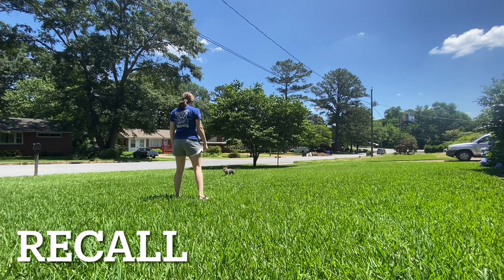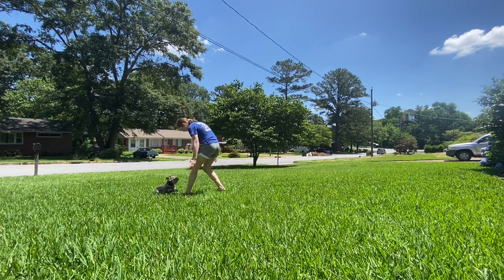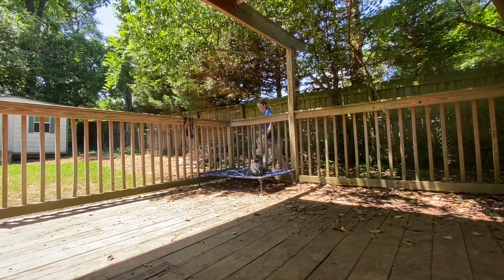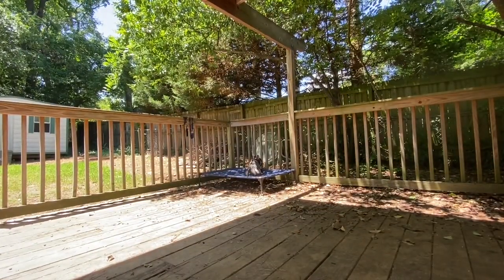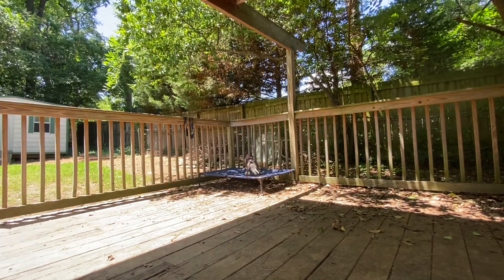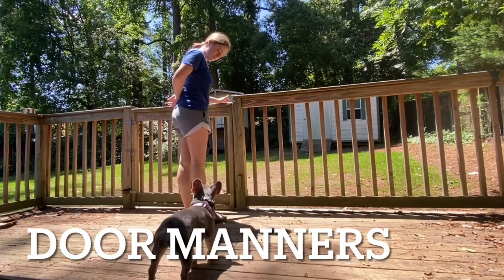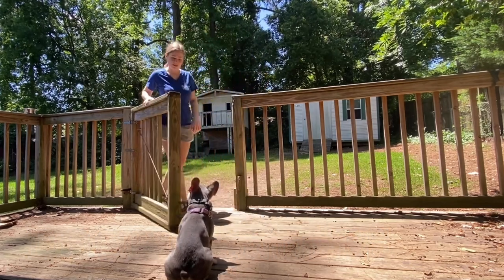Good girl! Sit! Good sit! Sit, baby! Great! Good girl!